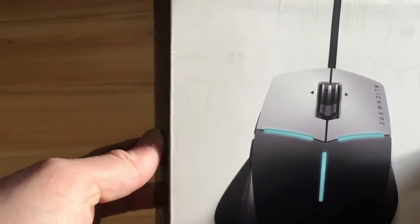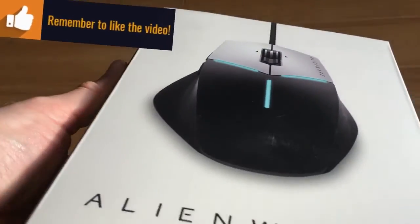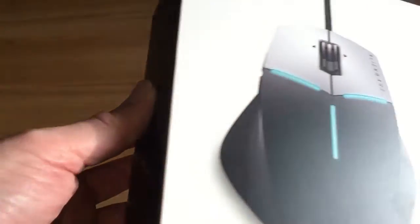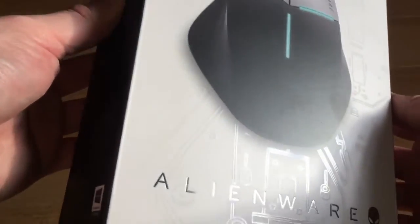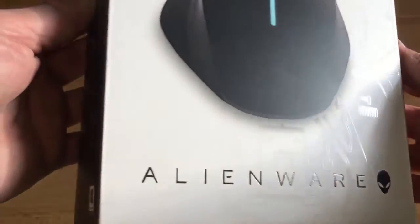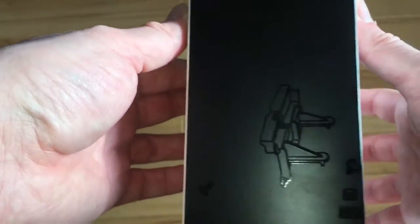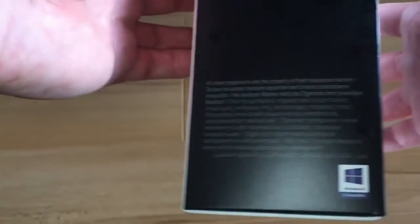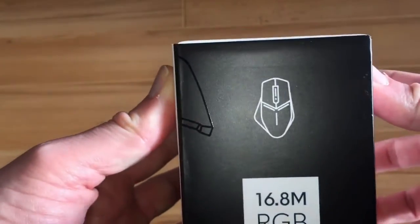Here you can see the packaging — it's got a nice kind of print throughout it which you can see when the light hits it. Looks pretty cool, I like it, gets a thumbs up. When we move to this side of the box you can see it — how cool does that look? Very cool, and it's on the side of the box as well. Windows 10 compatible, which is good.